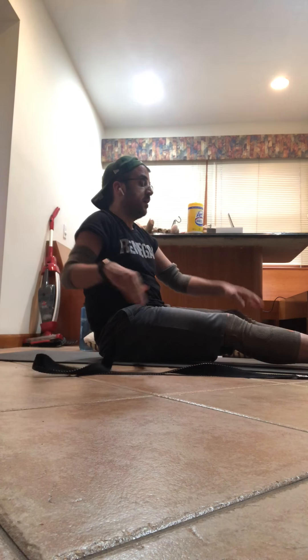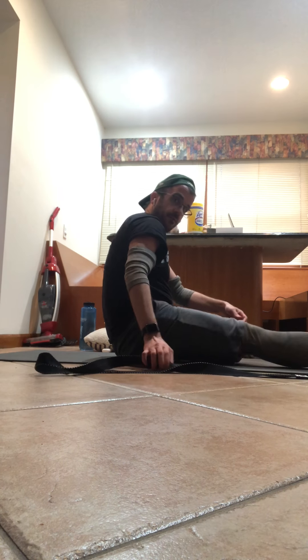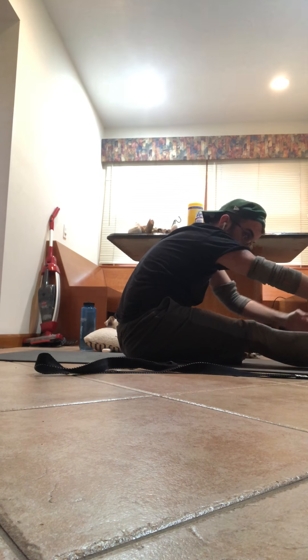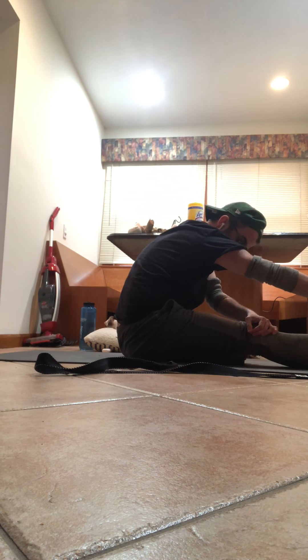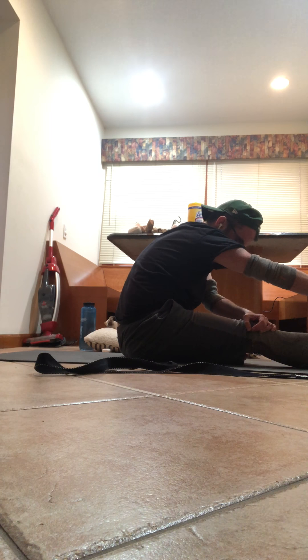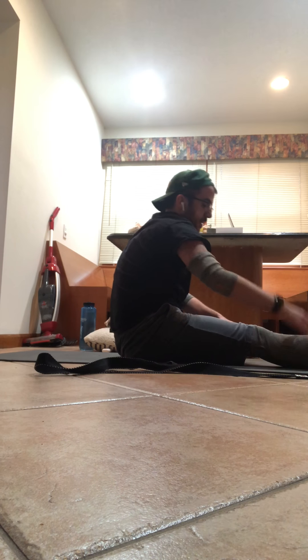Bring that left foot into the right thigh, flex the toes. Inhale, take it up — head to knee pose. Exhale, fold forward. Maybe you can reach the foot, maybe you need a strap. Inhale it in, exhale out. In, out — one more time, in, out.